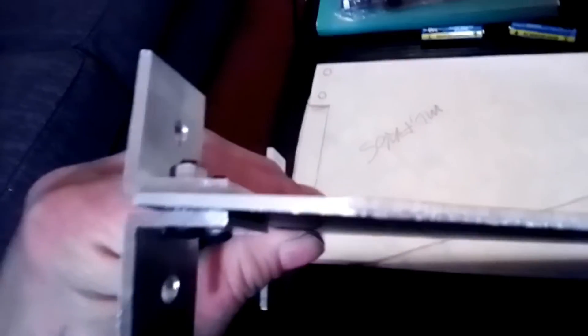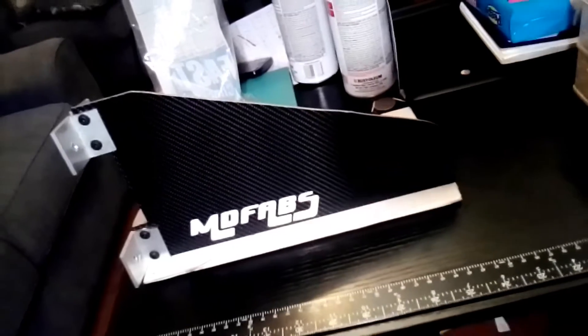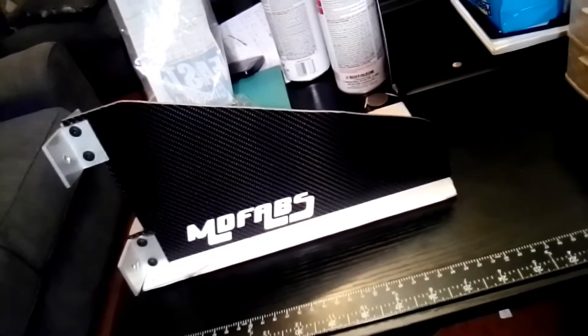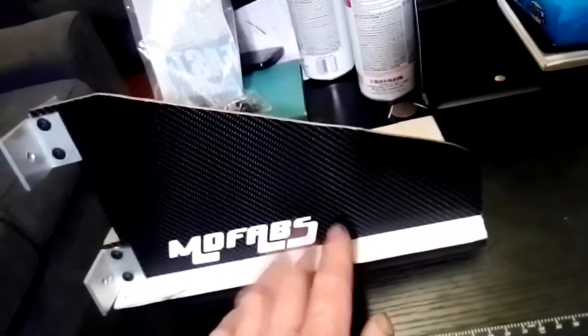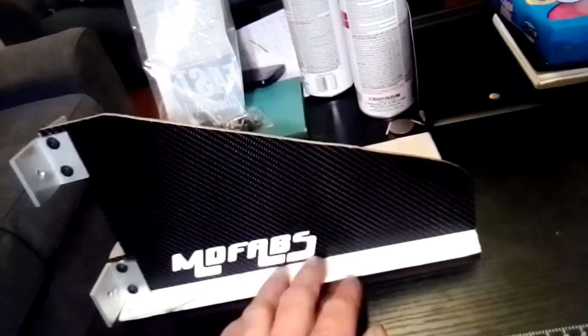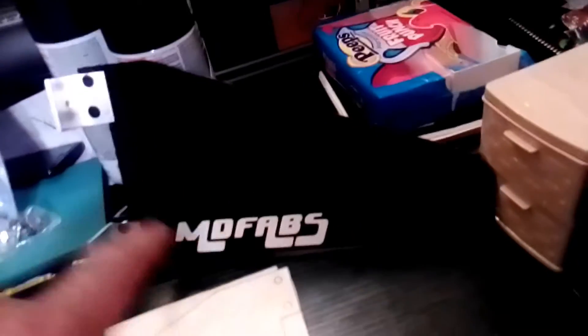We've done a simple video today. The first splitter is going on my hatch — I didn't want to do like the side skirts where I made the first pair and didn't get to enjoy it. This time I'm rocking the first item. I already have the template, so I'll make copies. Right now I have two available and I'm bringing more metal this week so when people order, it's ready to cut, carbon fiber wrap, add stickers, put the brackets, and ship.